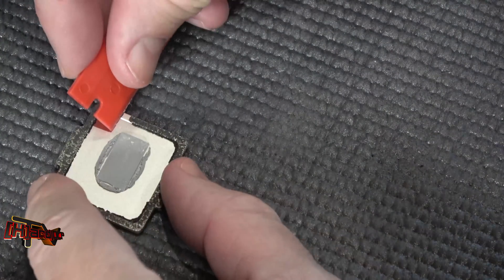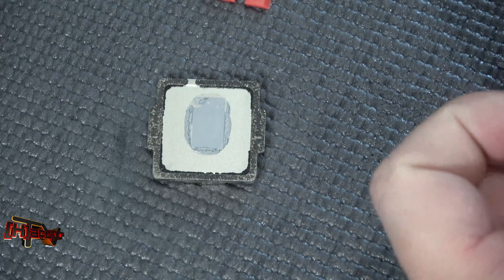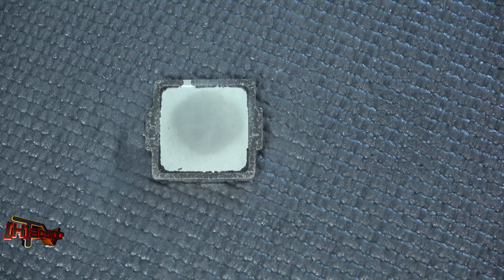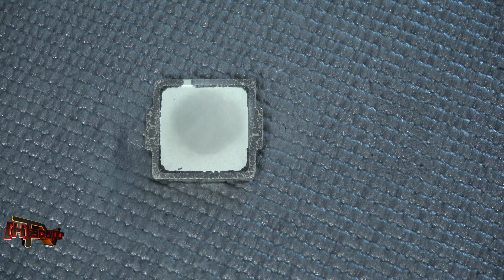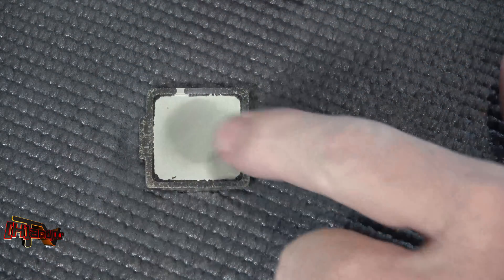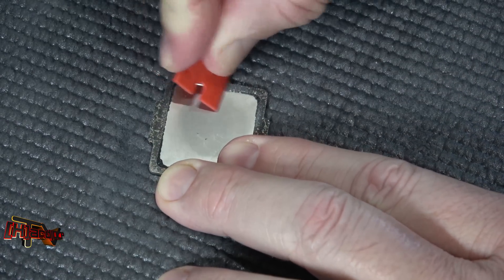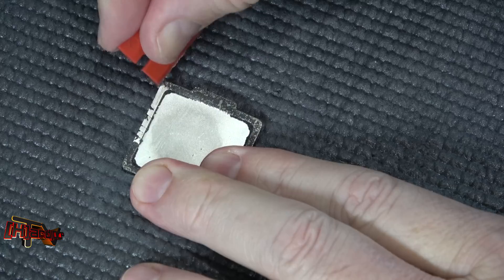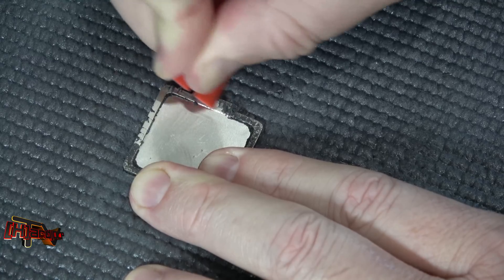Basically what we want to do is come back and do the same thing on the heat spreader as well. Let me wipe this TIM off here first. Obviously if you're going to be putting new TIM on — which we are, we're going to use Cool Laboratories Liquid Ultra — we want to come back and clean off all that old TIM that's down in the pores of that metal. Using a plastic razor blade on this allows us to not scratch things up and remove any material from the heat spreader.